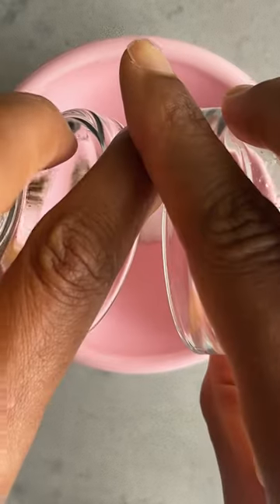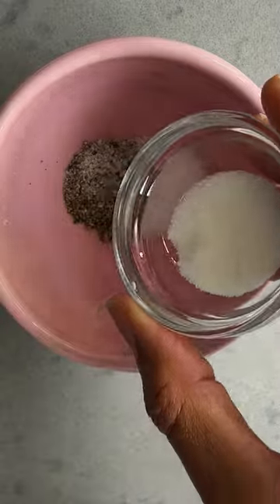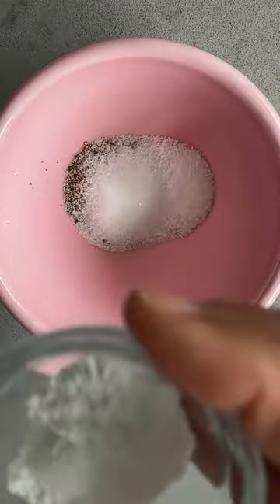Now before you add those luscious tomato slices, create a quick seasoning of salt and pepper, sugar, and here's the secret ingredient: cream of tartar.